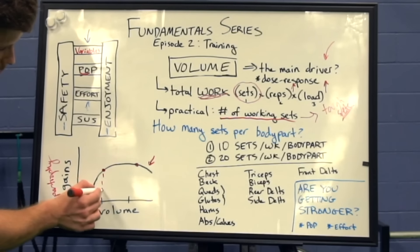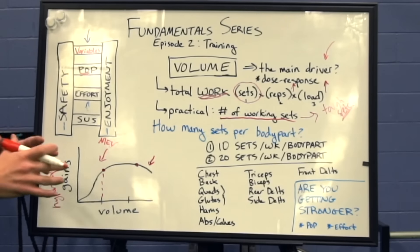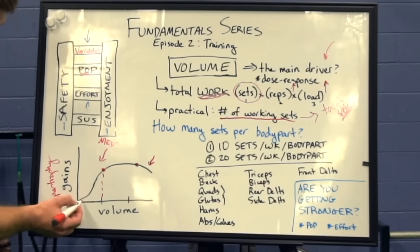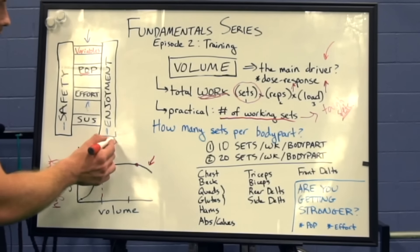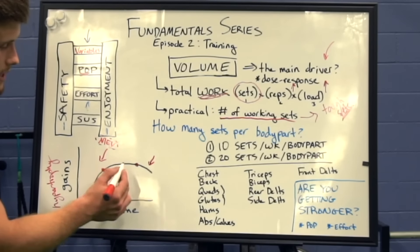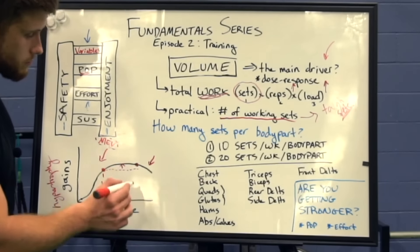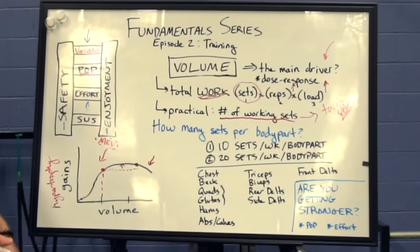This point here we tend to call minimum effective dose or minimum effective volume. It's a bit of a hairy concept — you could say the minimum effective volume is technically somewhere way down here where you get some gains for a little bit of volume. But I like to think of it as the minimum amount of volume to get you the gains that you want, and more practically, that point where the gains start to become diminishing. As a beginner, this is where most people want to be.